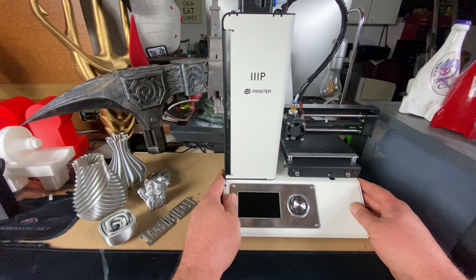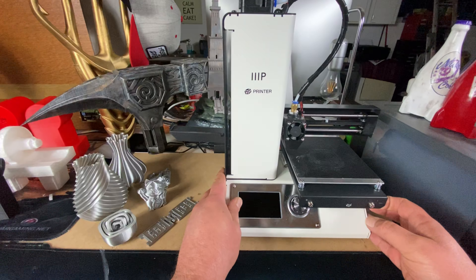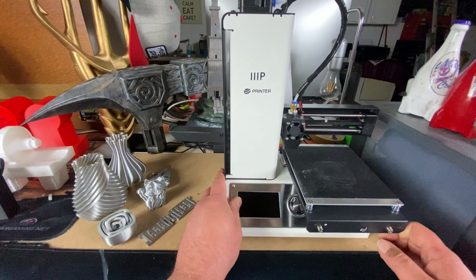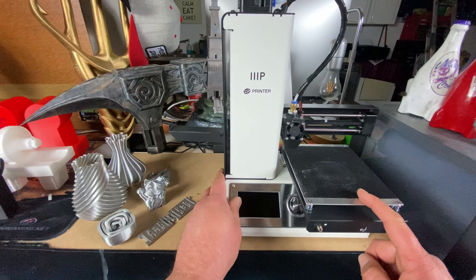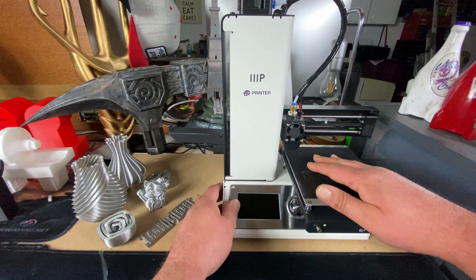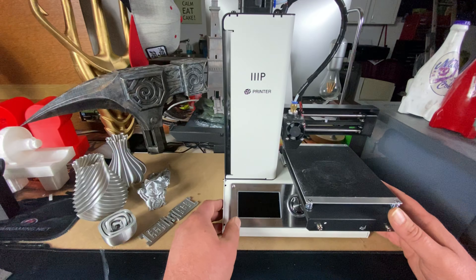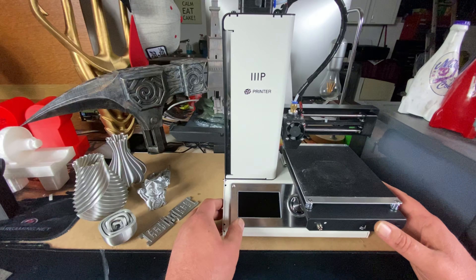It's all made from metal, very solid, very sturdy, and well built. The build area on this is 120 by 120 by 120, so it's quite small. There is a heated build plate, which is an absolute bonus and a must. They do say you can print ABS, but I don't believe it — I don't think this machine is man enough for ABS. I've been printing with PLA and getting some fantastic results.